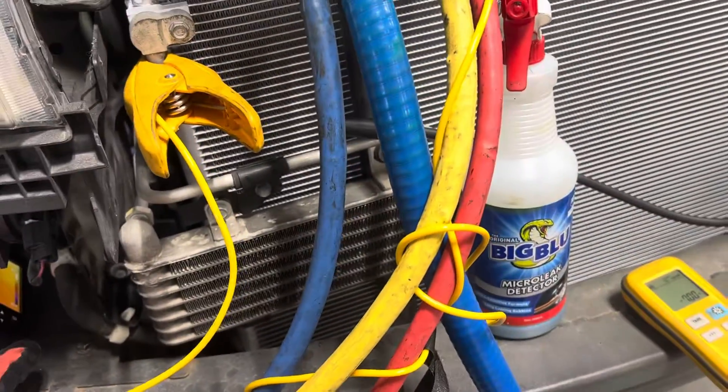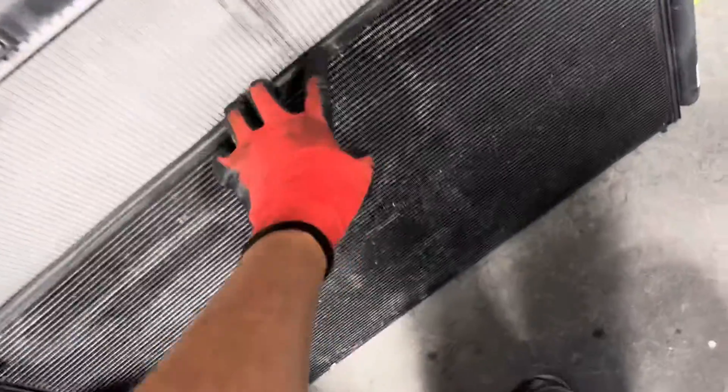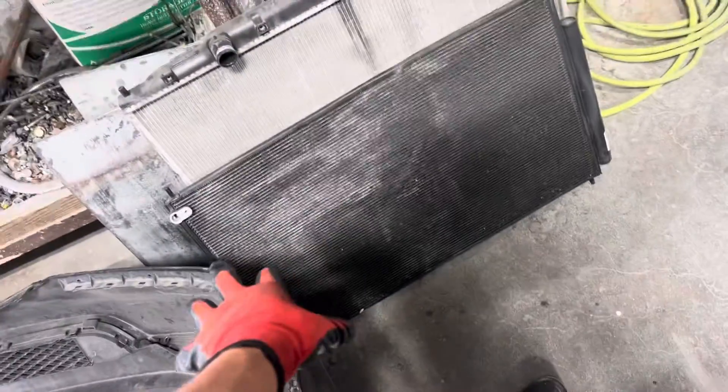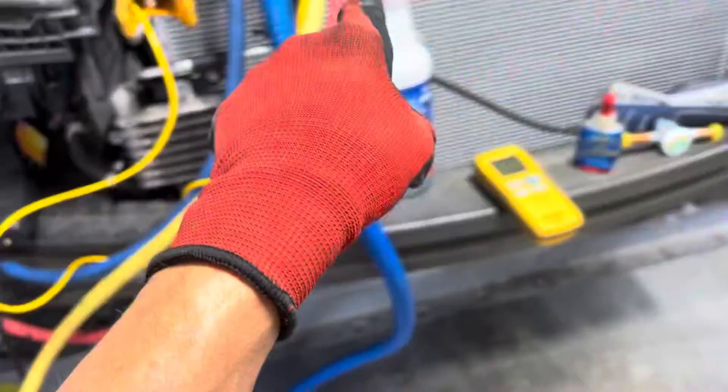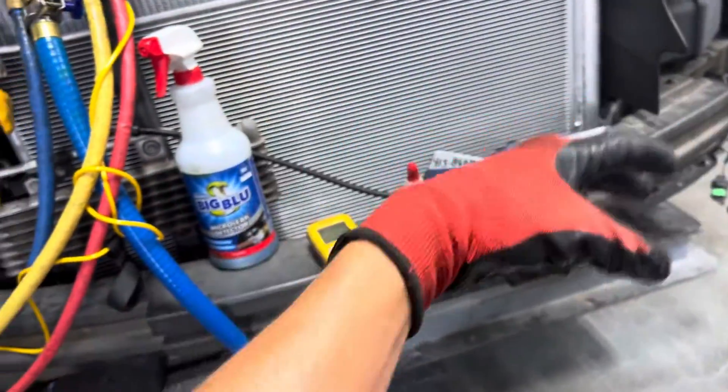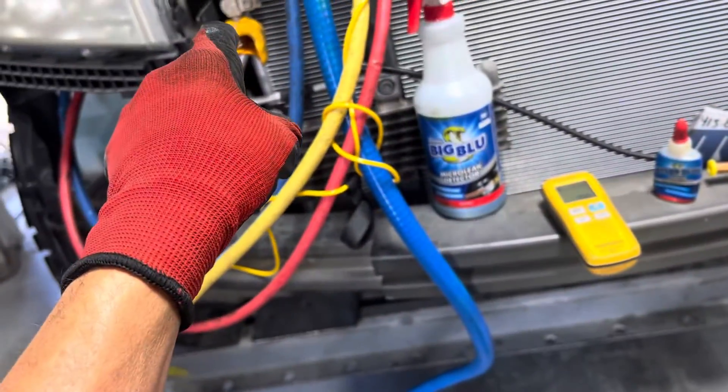I'm willing to bet you there's nothing wrong with this condenser — it's just bowed. See that little dink right there? That little bend? That's all. It's already broke the black coating on there. But if I put this original condenser back on this car and took this aftermarket one off, instead of a 40 degree drop, I would probably see a 30 degree drop. This aftermarket is a more efficient condenser.